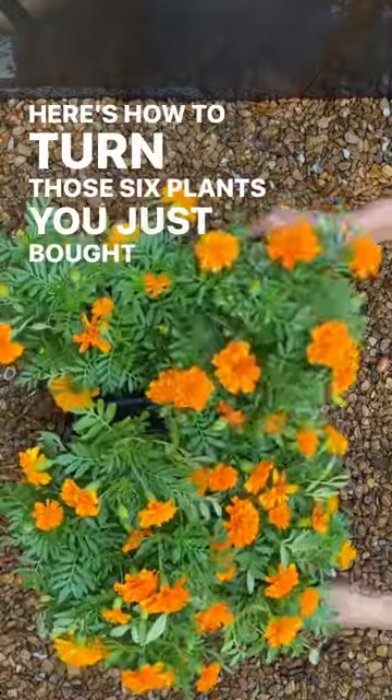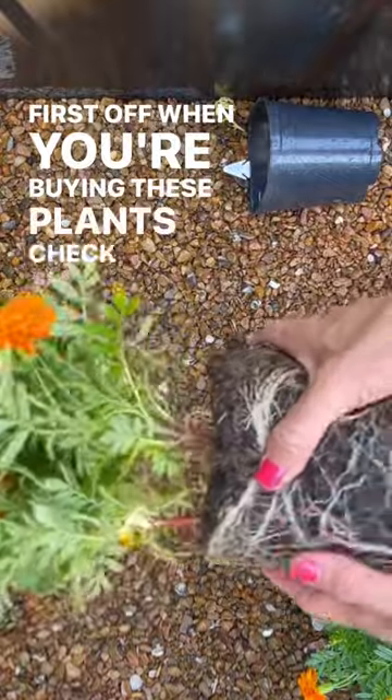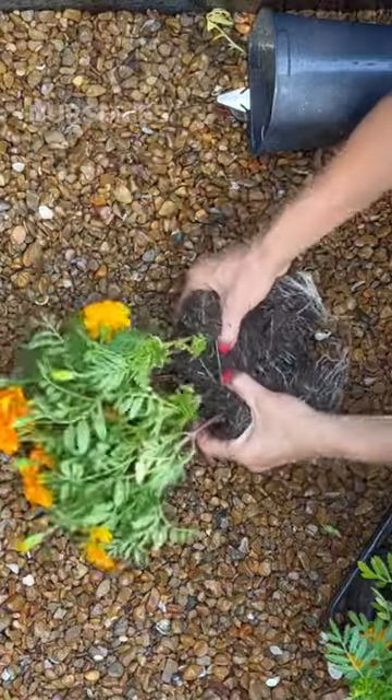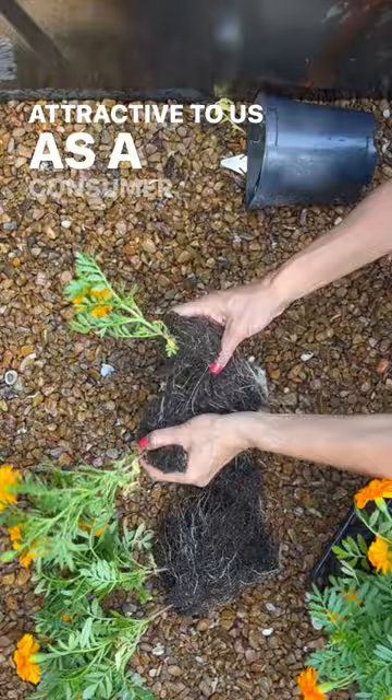Here's how to turn those six plants you just bought from the nursery into 24. First off, when you're buying these plants, check the stems at the soil level. When you see more than one stem, it generally means there's more than one plant. Nurseries do this to make the plant look fuller and more attractive to us as a consumer.